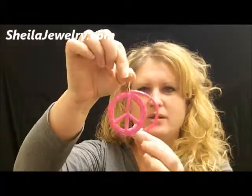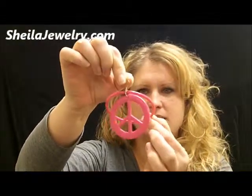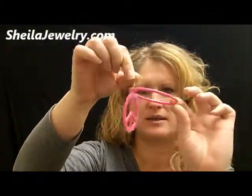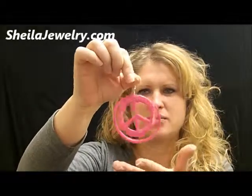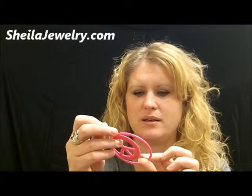This is our Peace Hoop earring. As you can see, the large hoop is connected separately from the centerpiece sign. They have a nice suede to them. This earring is plastic and lightweight — a nice quality earring.